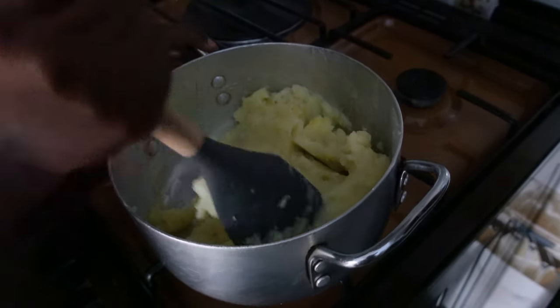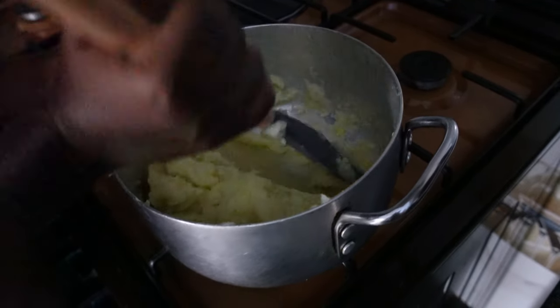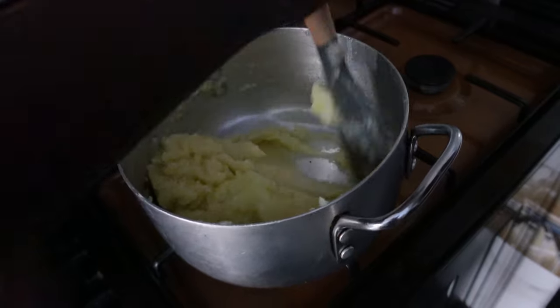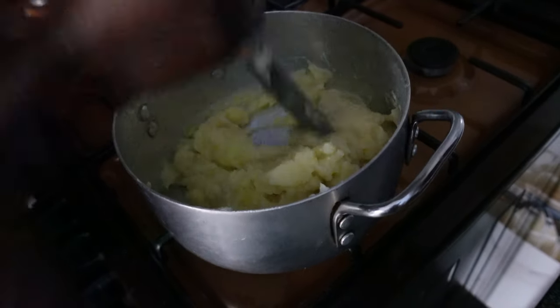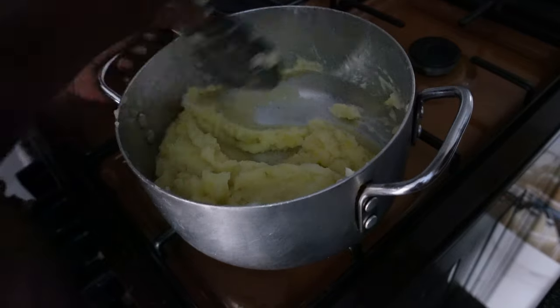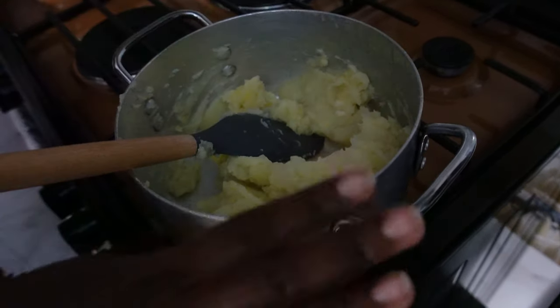By all means, if you have a potato masher use that, but if you don't — like myself — use your wooden stick or an alternative. See how nice and creamy that looks! What you want to do next is add a little bit more creaminess — add your warm milk.